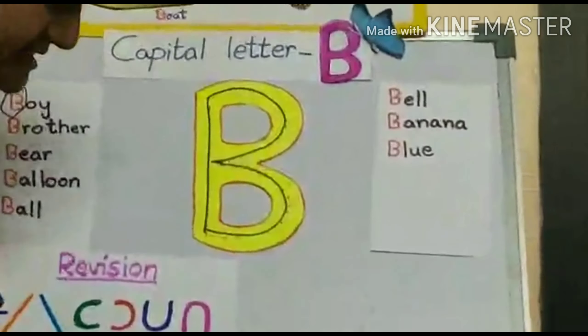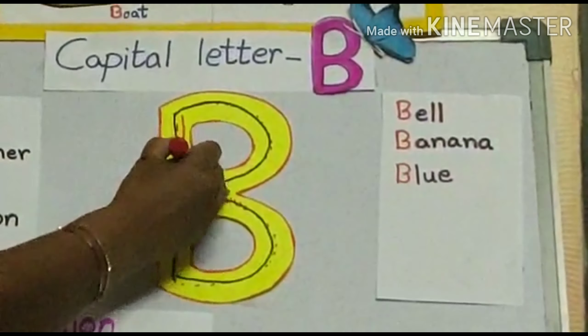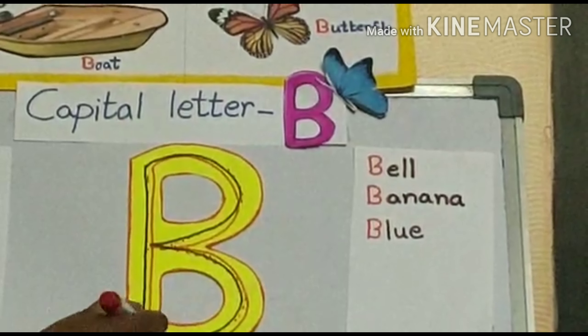With another color, shall we trace, dear? Come on. With the red color, we'll trace. Standing line. And the curve. One more curve. Yes?